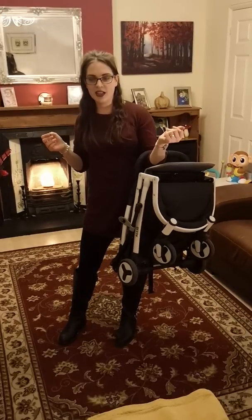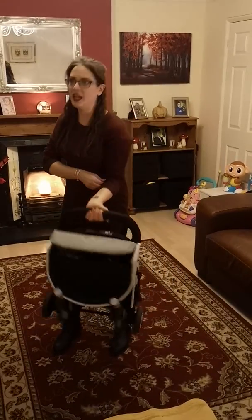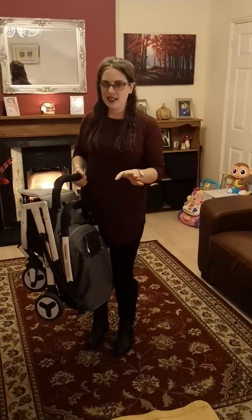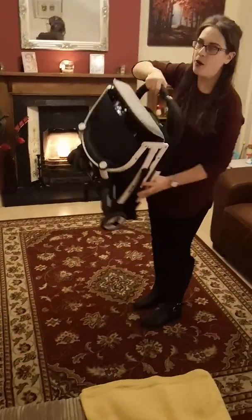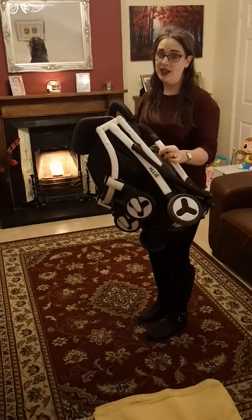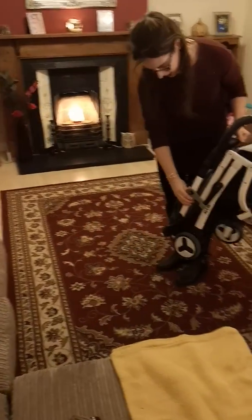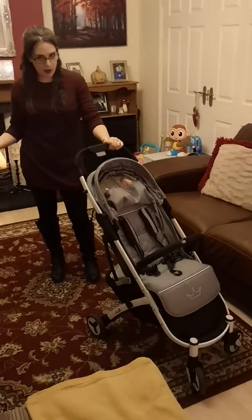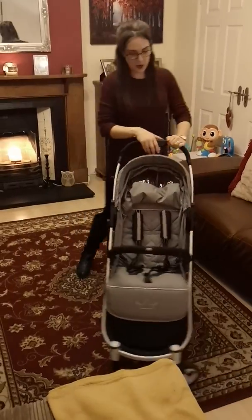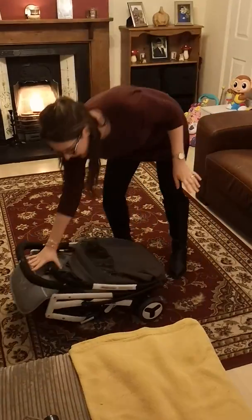It even fits in my mum's Fiat 500 — those are tiny boots! If you've got that car you're going to need a teeny weeny buggy, and it fits in and still leaves room for shopping. Super light, so you can put it in the overhead compartment if you get the correct bag, or it's amazing on public transport. To unfold, you simply lift the lever like that — done! Even if you're on public transport by yourself with baby in one hand, simply press down, click, and you're done.